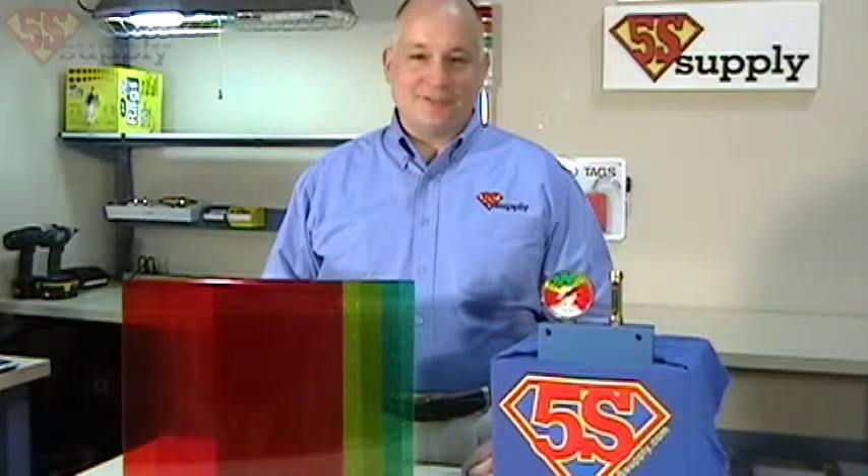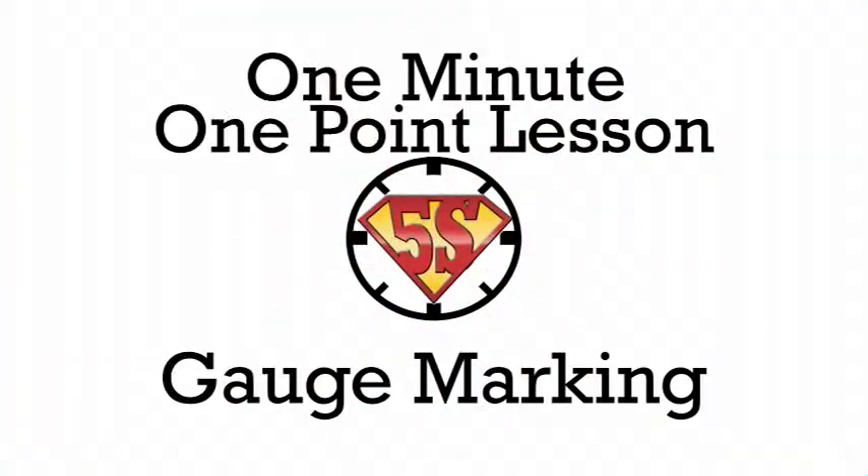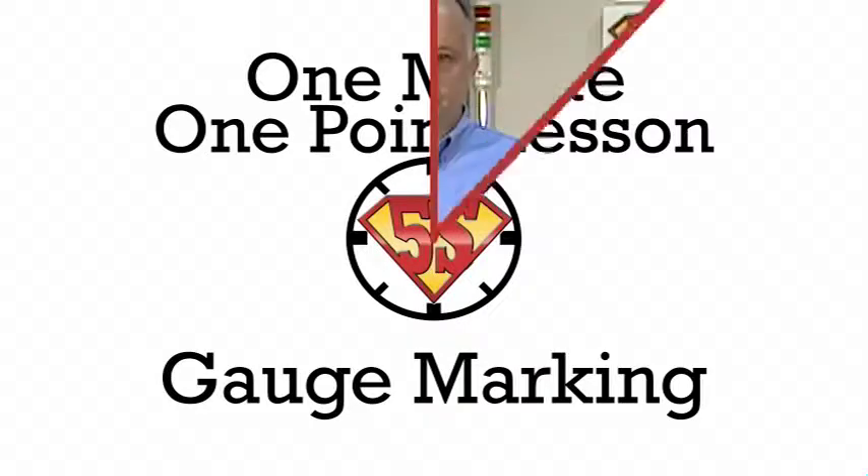Hi, Tony Mannes here for FIVA Supply. Today's one minute, one point lesson is on gauge marking. A great visual management tool is to mark your gauges so that the operator knows when they're in the correct operating zone.